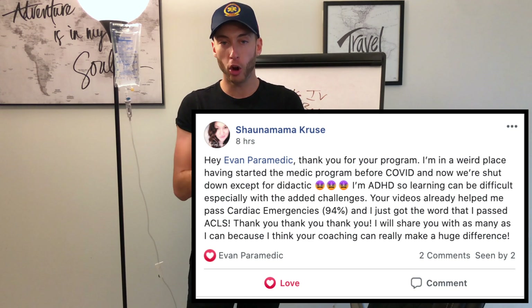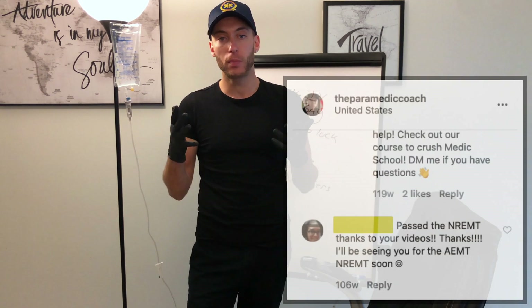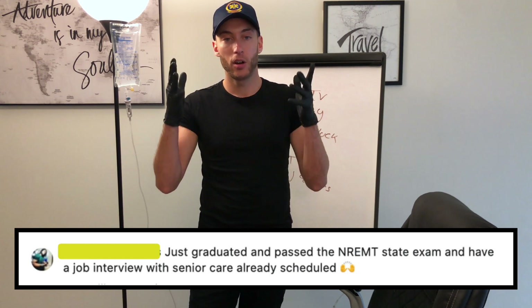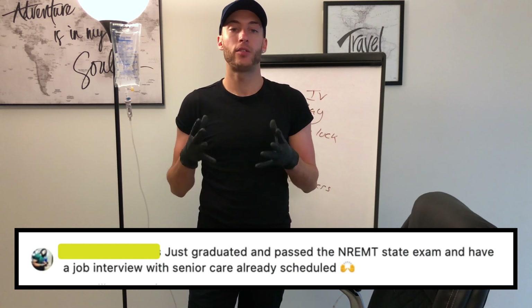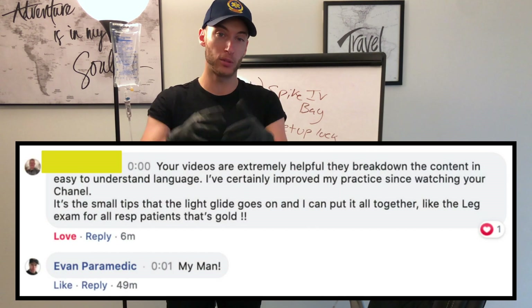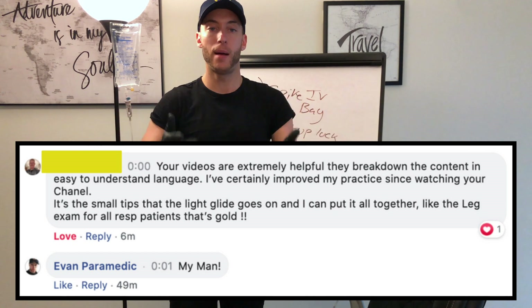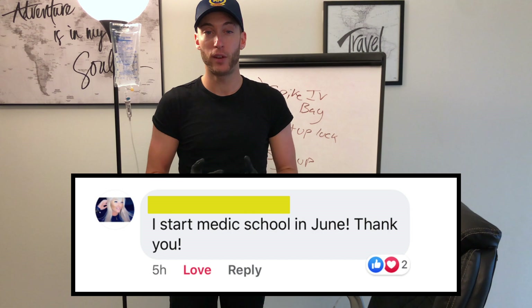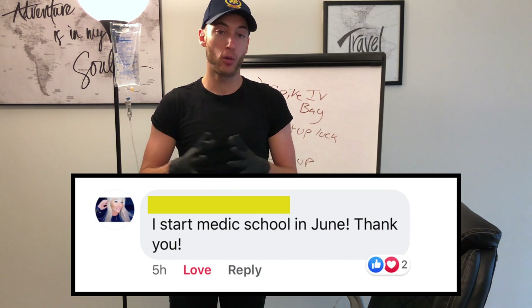If you really enjoyed this video and you're looking for even more in-depth videos — if you're looking to become a sharp student, if you're looking to become an EMS provider that your instructors, your preceptors, and your classmates are proud of — in the description down below, I made the Paramedic Coach course. I have a private student Facebook group where you can ask me whatever questions you want during school, and I will get back to you with near-immediate responses.